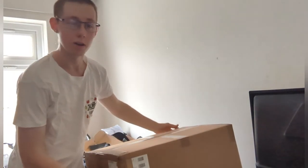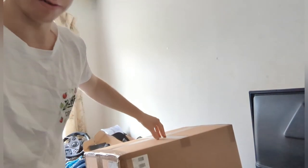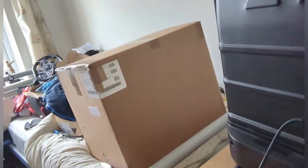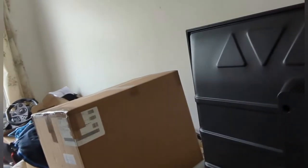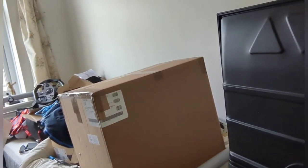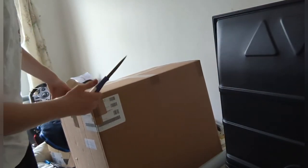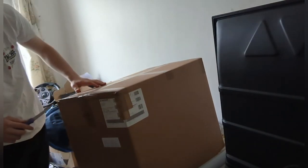Yo guys, what's going down? It's your boy Ali here, welcome back to my channel. Today we are going to be unboxing this great big behemoth which I've got. I'll show you now if I just turn the camera — just move the tripod a minute. That's a great big box. I'm not going to say what it is yet. I think this was my first unboxing video.